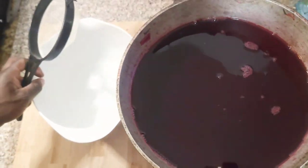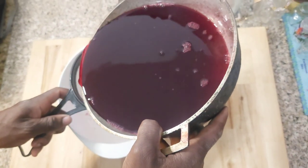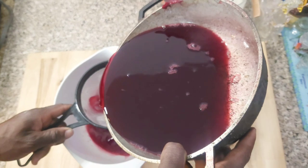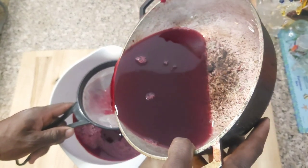So guys, now I have my tin strainer. Making sure that there is nothing left in there - just pure Sorrel juice, no debris.